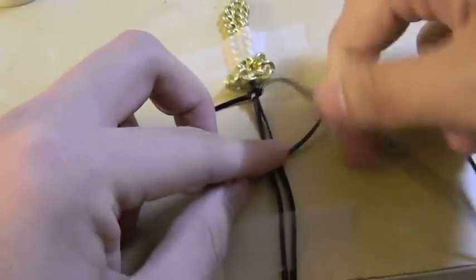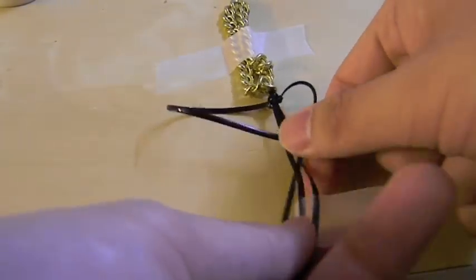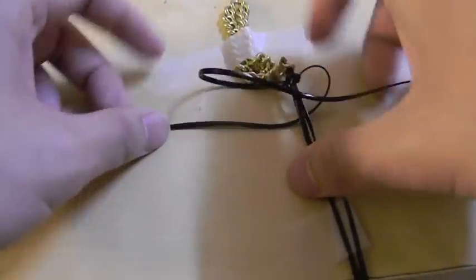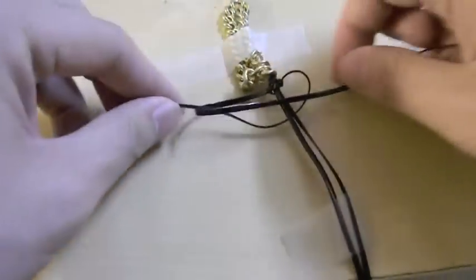So taking the left strand we're going to create a four and we're going to put it over the middle strand and under the right strand, and then we're going to take the right strand and put it under the middle strand and then put it into the loop of the left side and then we are going to make it tight.